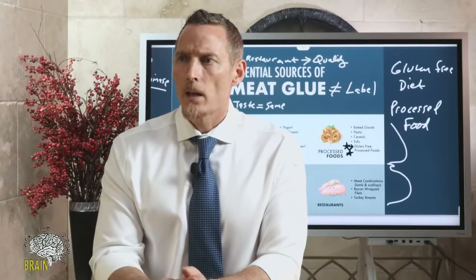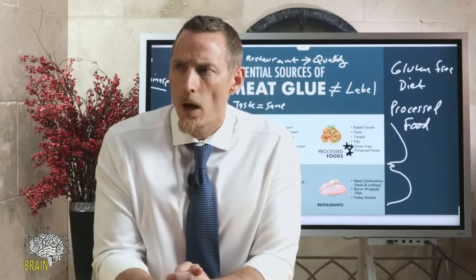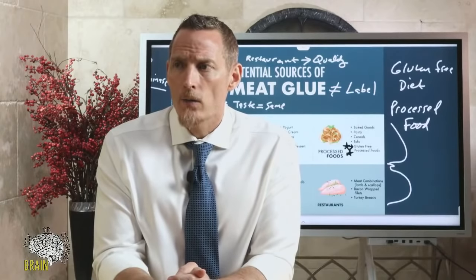If not able to buy a quarter of a steer and have no large freezer, what should you look for when buying beef in a store? Grass-fed and grass-finished. Do a little homework on the farm — see if their philosophies match yours and support businesses that align with your values.